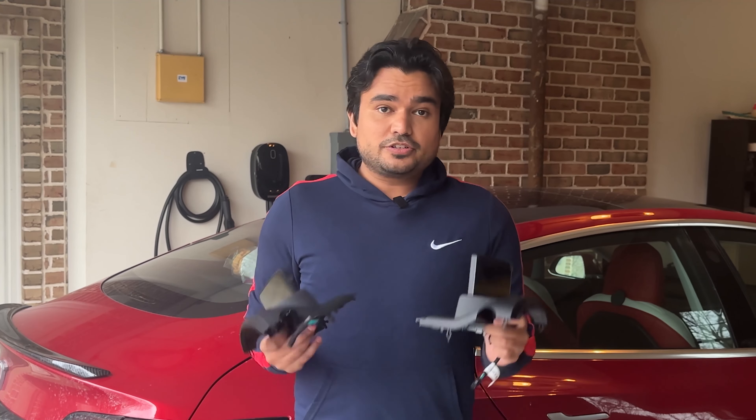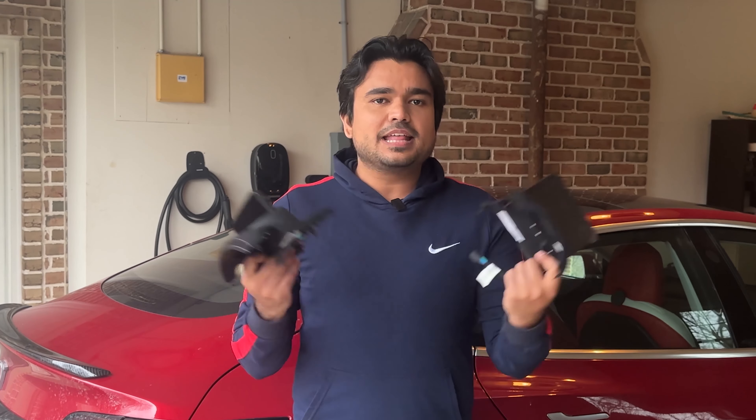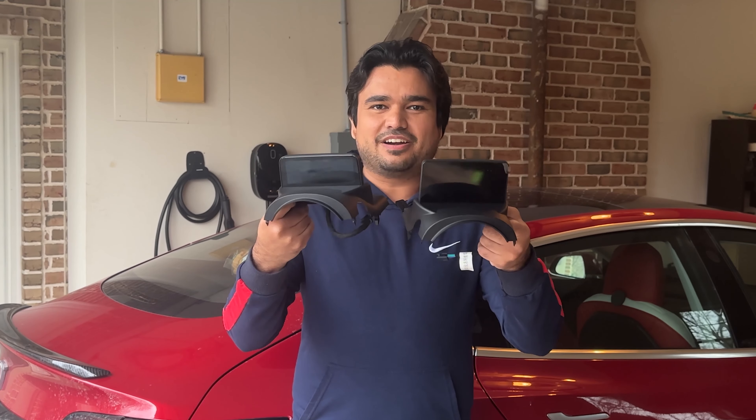Today I'm going to show you in detail how to install this display, go on a ride along and show you what it looks like when we're driving it, and then share my honest opinion about this display and whether it is an upgrade from the one we installed earlier.